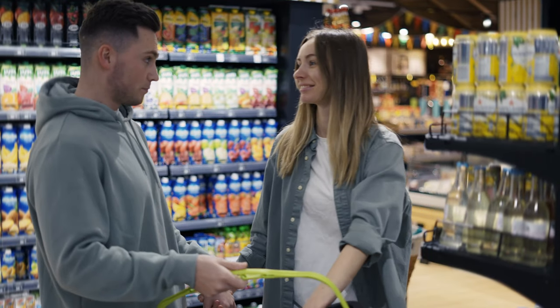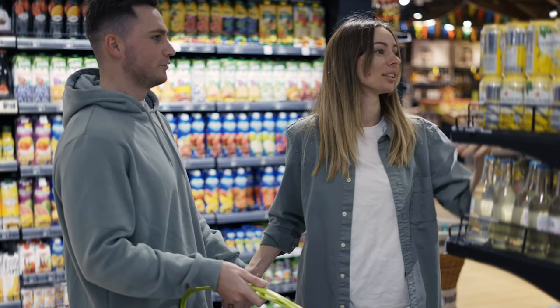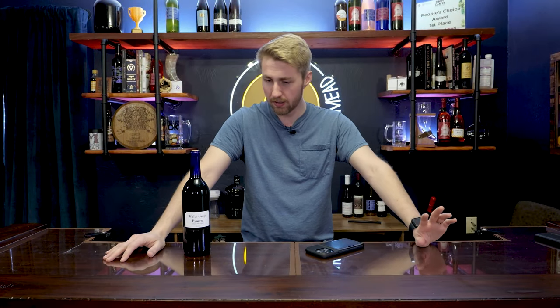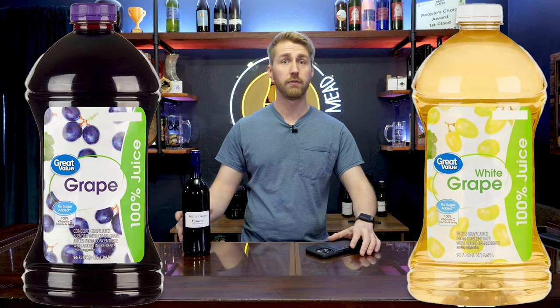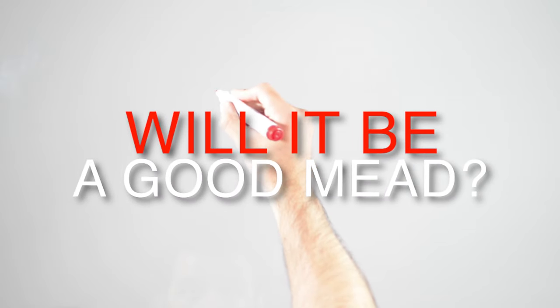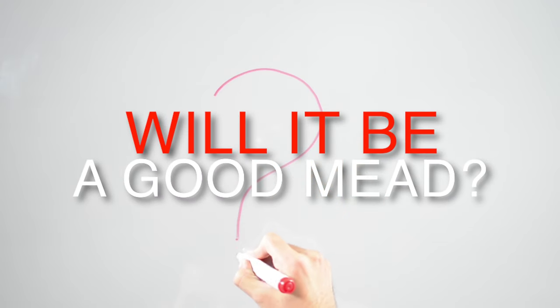A while back, I was walking through Walmart — my big grocery store — and I saw two things. First of all, a bunch of regular Welch's grape juice, or really it was Great Value, but I'm going to call it Welch's. And I also saw a white grape juice from Great Value as well. And my brain, being a YouTube mead maker, said: I haven't done this before. Let's do it.